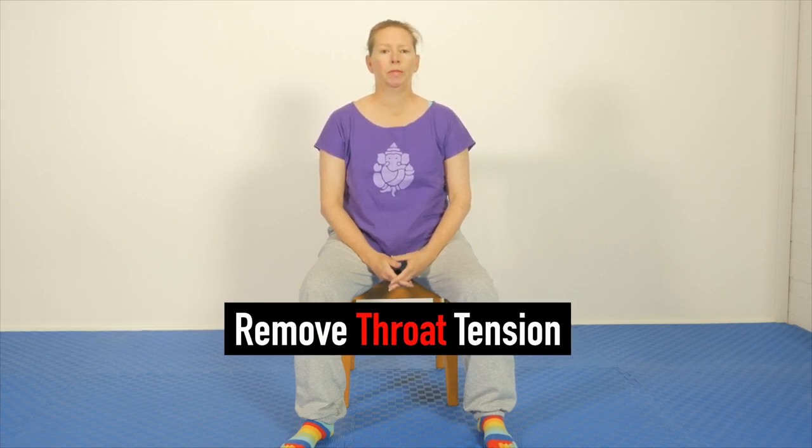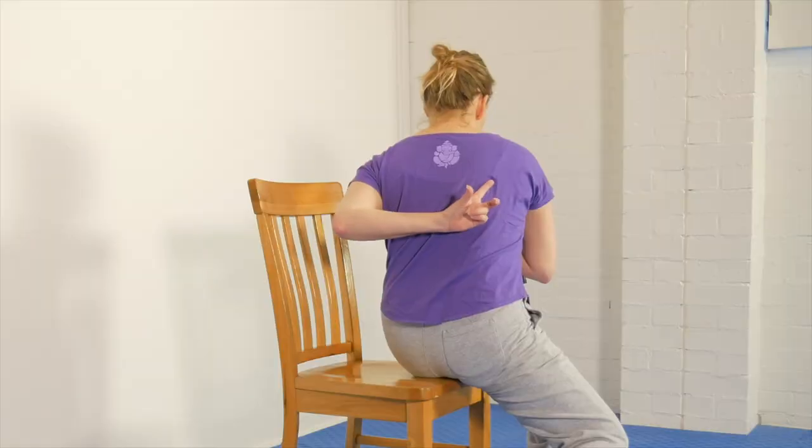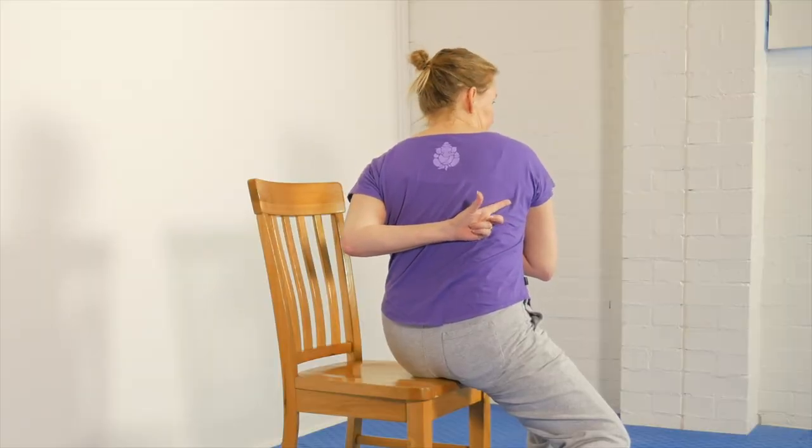Hello, Olivia here. I hold quite a bit of tension typically in my throat and up into the jaw, and also right across the middle and upper back, right out to the edge of the lats. So in this short sequence I'd like to show you a technique that I use to completely release all the tension in these throat muscles and also across the middle back.